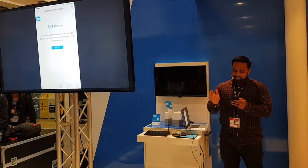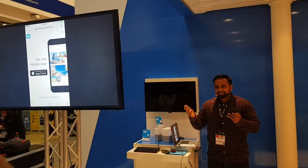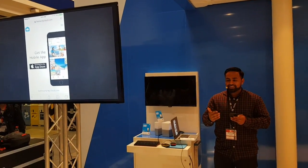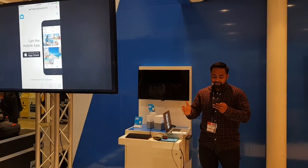So this is the all done screen — hit next, and you get the mobile app. In maybe 30 to 45 seconds of me even talking through it, I'm all set up, and now I have an account on that My Cloud Home device. It's really, really that simple.